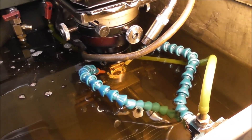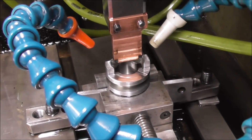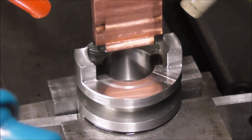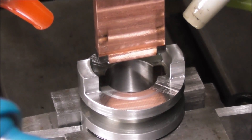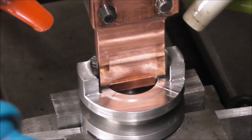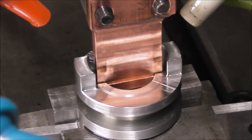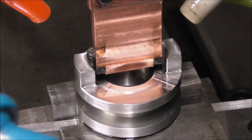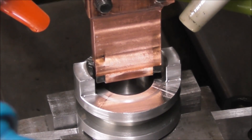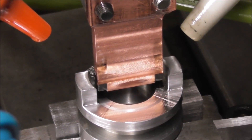That went pretty smoothly. The electrode doesn't actually contact the work — there's a gap between the electrode and the work called the spark gap, and the spark jumps across that gap. Depending on the current, voltage, and amperage, that gap could be between two and five thou. So you need to make the electrode smaller by that amount, or offset it and repass it through after you've taken the initial roughing cut.